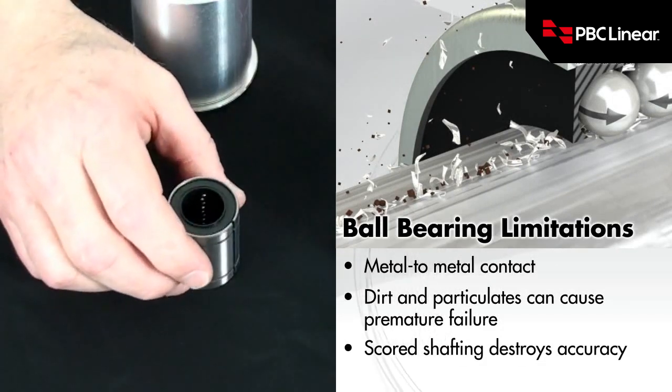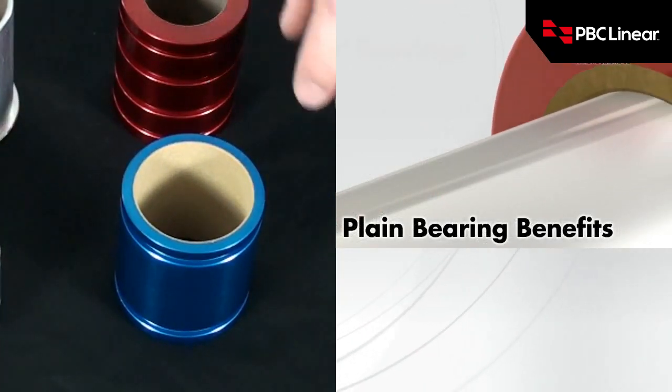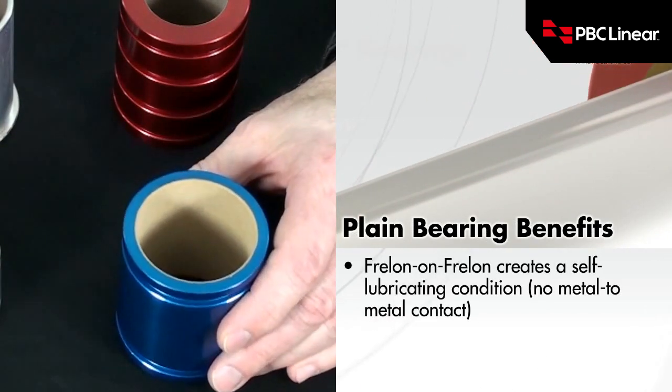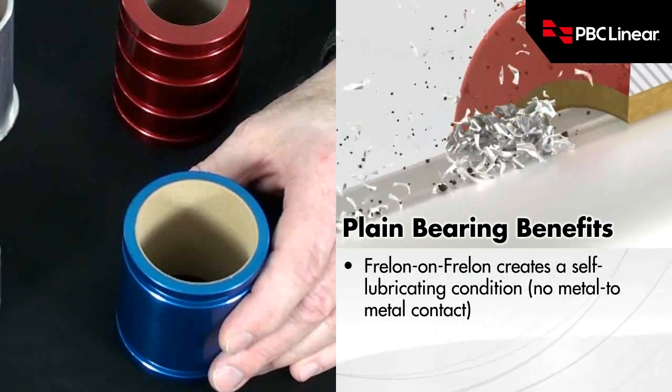We like to compare and contrast that to a self-lubricating style of bearing using a polymer, such as Freelon. In this case, the Freelon transfers some of itself to the shaft and essentially becomes self-lubricating because the Freelon is riding on the Freelon.